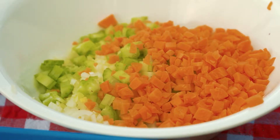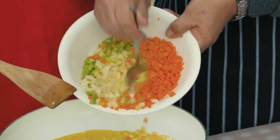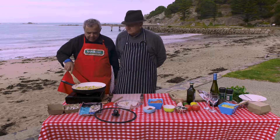And then we're going to put in the sofrito — which is celery, carrot, and a little bit of onion. Put it in. What I'm going to do, we're going to put the lid on, and that'll take quite a while. We'll come back.